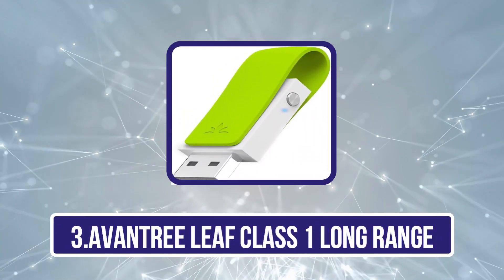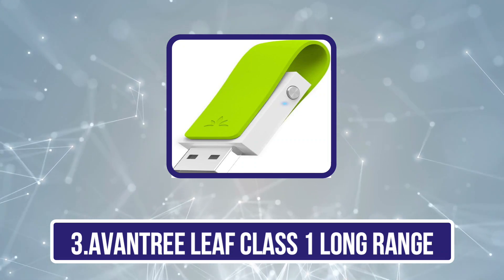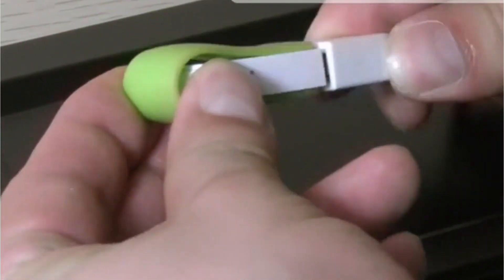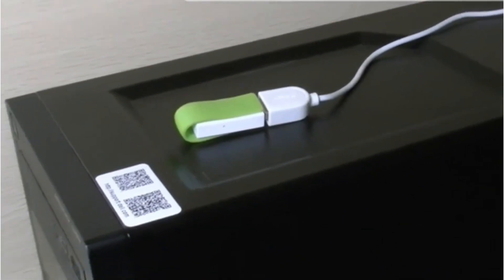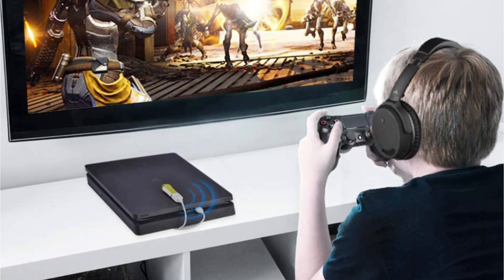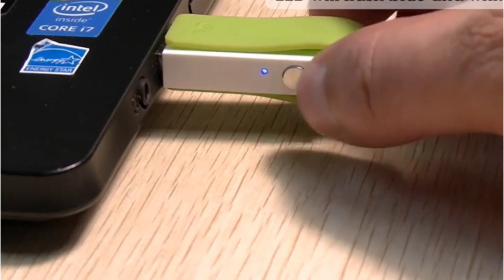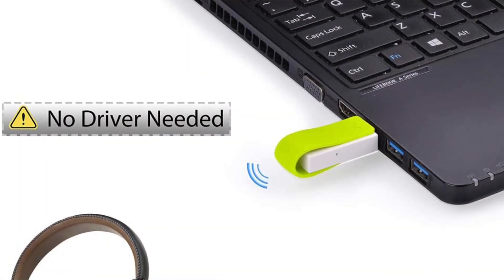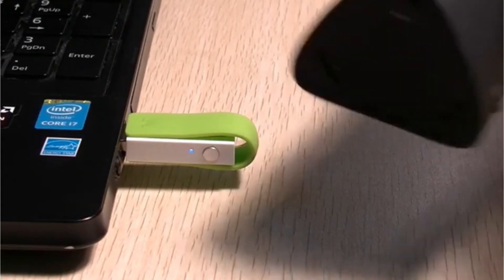Our third product is the Avantree Leaf Class 1 Long Range USB Bluetooth Audio Adapter. This is a powerful and reliable device that allows users to connect their wired headphones or speakers to a Bluetooth-enabled device such as a smartphone or laptop. One of its key features is its long-range capability, allowing for a stable connection at distances up to 160 feet. It also supports apt-X low latency technology, ensuring minimal audio delay while watching videos or playing games, and supports multiple simultaneous connections.